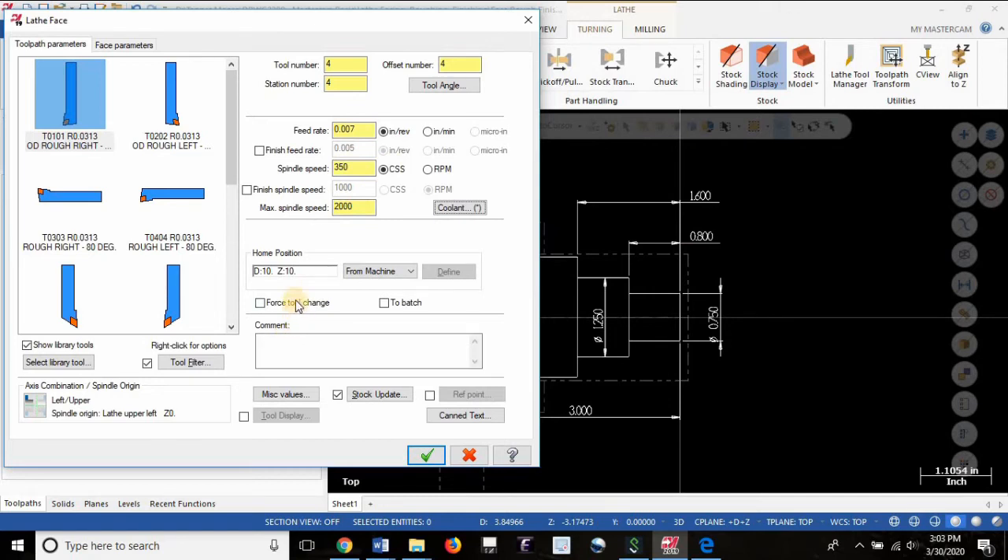I'm going to suggest turning on force tool change. In this particular operation it's not going to do anything, but it's a good habit to get into. If you're not sure when to use this, always use it rather than never using it — we can get into what that button does in a later lesson. For the comment, we'll call this 'facing.' Make sure you name every operation; you might not appreciate why now, but when you're on the machine editing or proofreading your program, you'll really pat yourself on the back for including a comment. So to recap: we've selected a tool, assigned a number, assigned a feed rate, speed, and maximum spindle speed; coolant is turned on, force tool change is on, and the operation is named 'facing.'